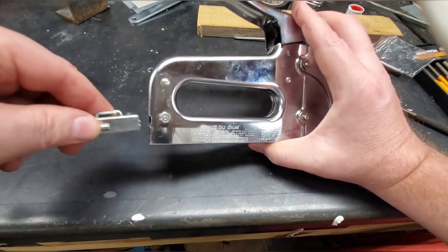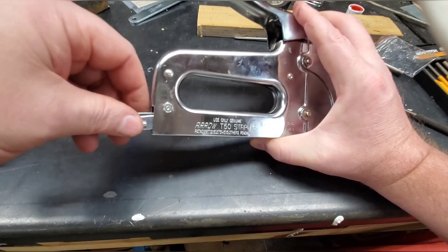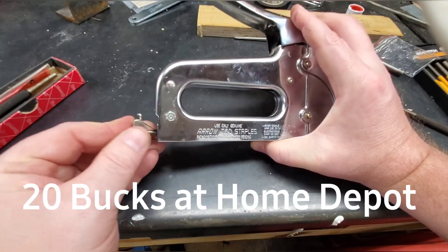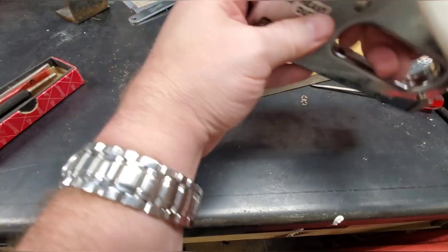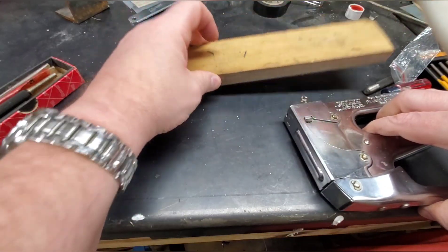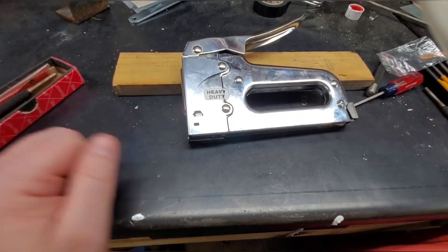I've seen these staple guns online — I believe it was somewhere between 20 and 30 dollars; we'll just say 25 bucks. So just putting in a little effort right there saved us 25 dollars, and she works good as new.